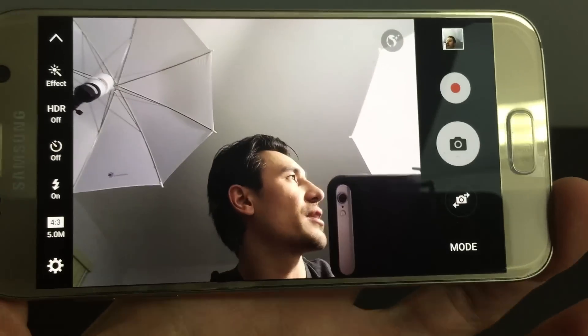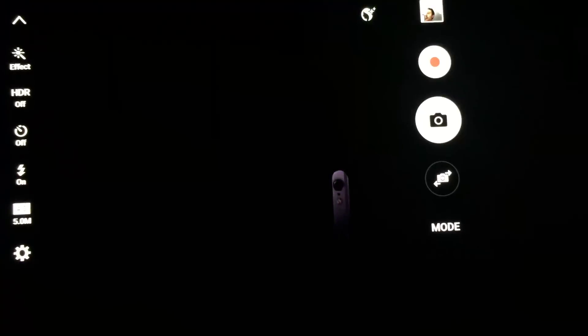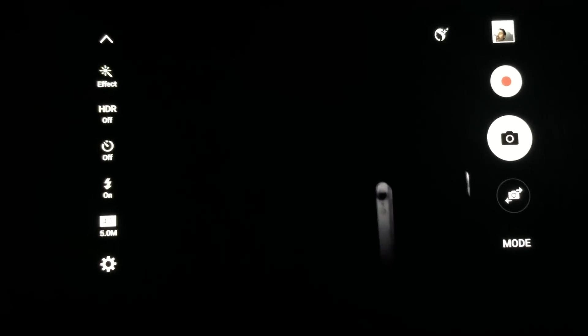Now what if I do this — let me go and shut the lights off so it's completely dark, and let me try this again. I'm going to go back a little bit further and let's see how those three photos came out.